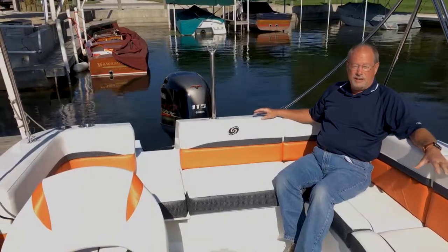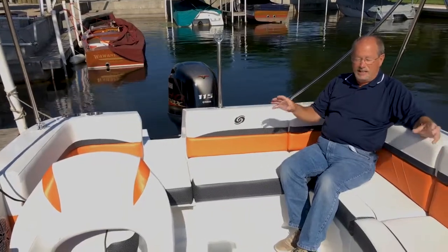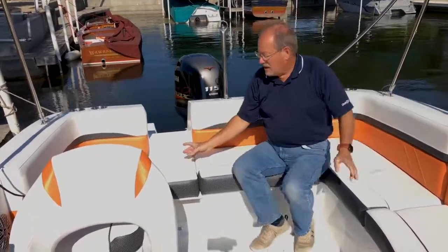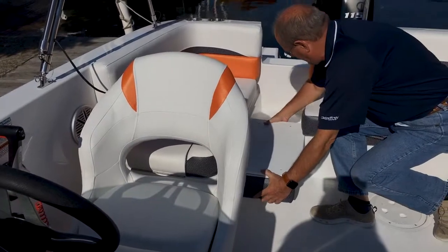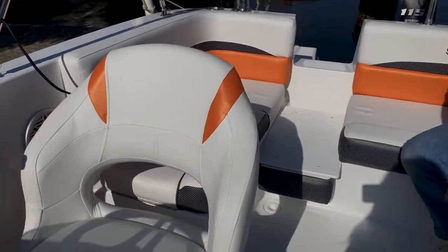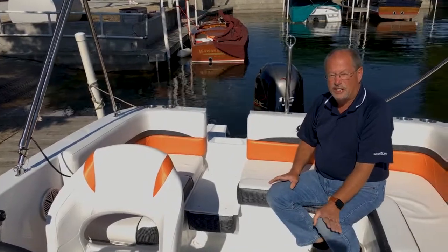A design objective of the new 192 was to increase the rear space. So we created this wrap-around U-shaped pit seating area — it's got a tremendous amount of room in it. We've got a removable pad at the gate that we can take out, flip over, insert, and then use it for water sports. Step on it and we're not going to harm the upholstery — it's a non-skid surface. Just a really great idea for a day on the water.